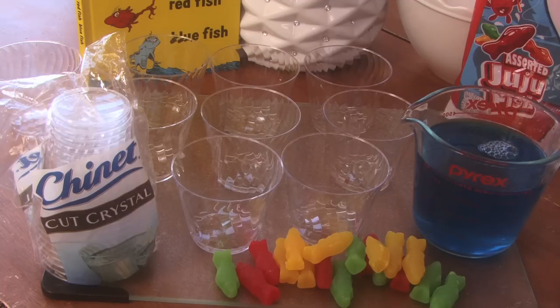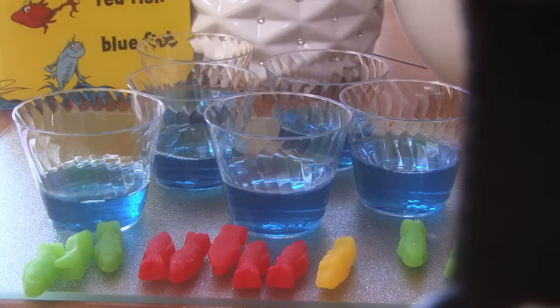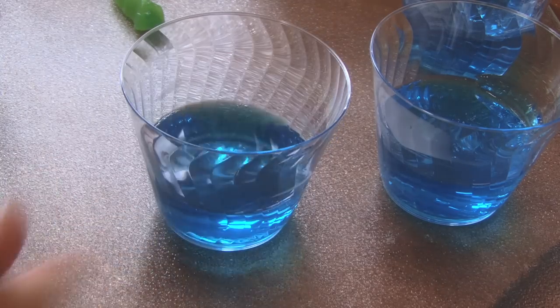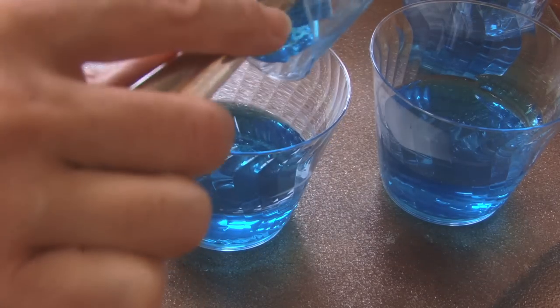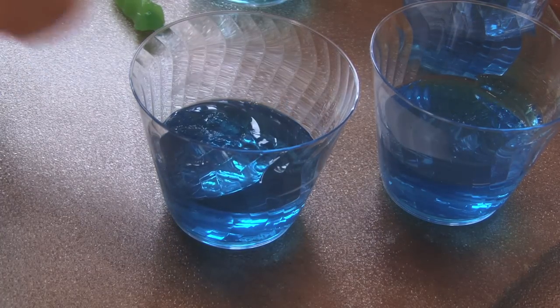Let's get started. What we're gonna first do is make the Jell-O as per the directions. Now you've got your liquid, and we're gonna start pouring them in the cups. Then we're gonna take the Jell-O and put it in the refrigerator till it's kind of gooey, not completely solidified — about 45 minutes. Then you're gonna pour more on top, which is gonna make it look like water.